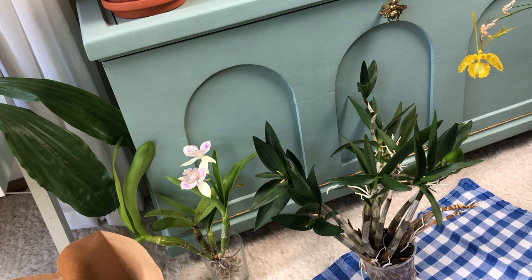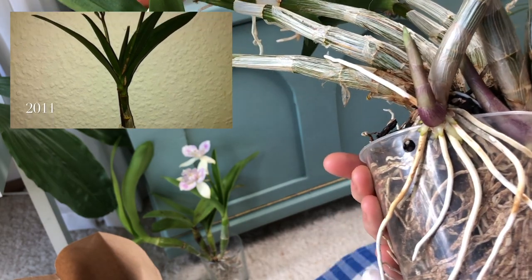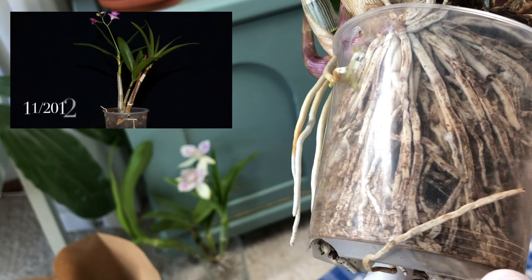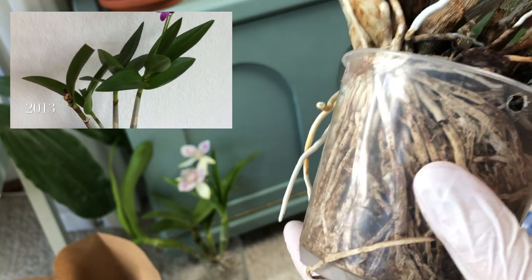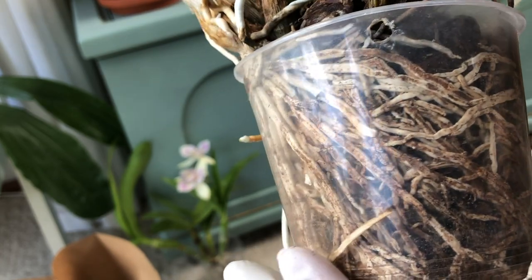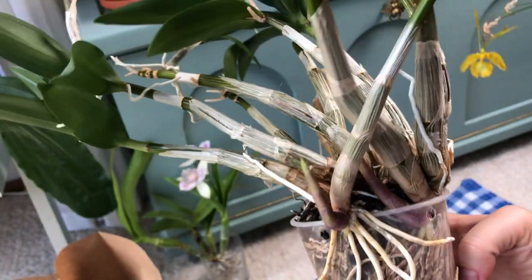So let's start repotting this dendrobium. Without further ado, I'm a bit nervous and here's why. Actually I don't need to be nervous because this plant has proved to be so resilient, but it's going to be rough. Because there are so many roots and they are used to being root-bound like this. And sometimes roots react to repottings even if it seems to be good for them — they receive fresh medium and everything, but still sometimes they just die off. And I don't know how this dendrobium is about to react.